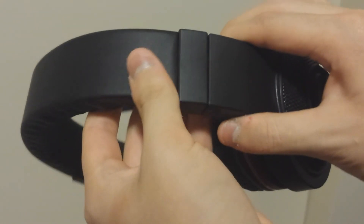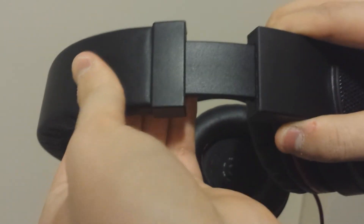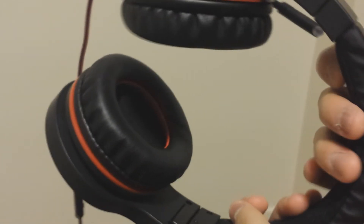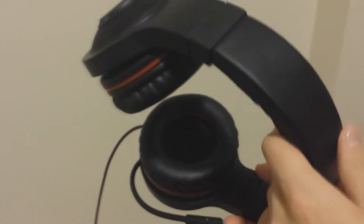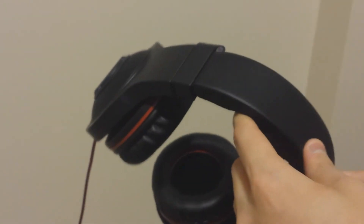Looking at the headset in more detail, you can see that it features notches on both sides. There are 15 different notches according to the user manual, and that allows this headset to be used by a user with any shape or size of head.